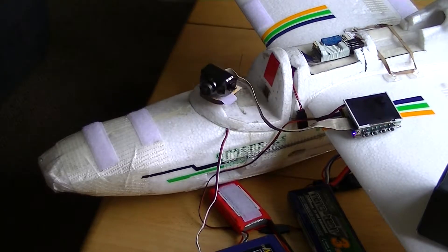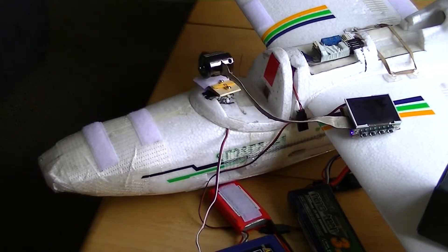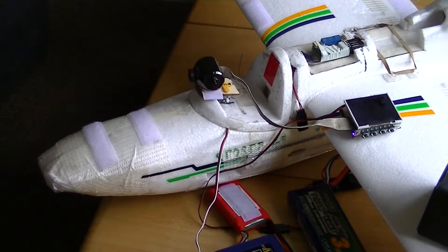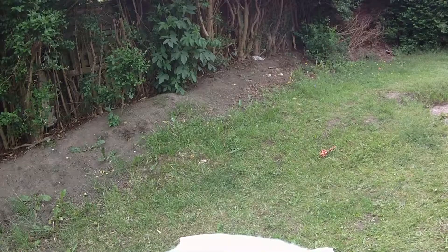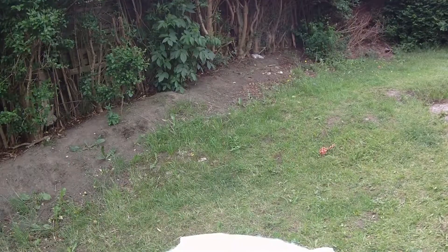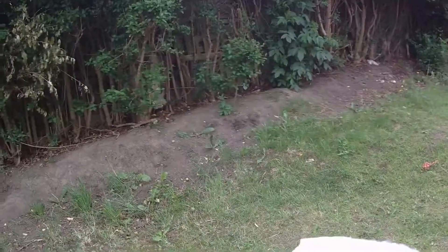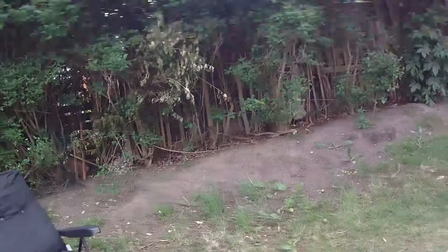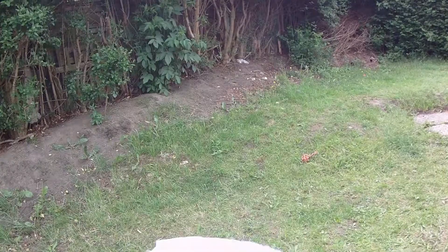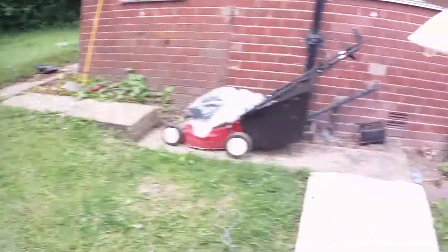I'll just join a video onto this so you can see what that's seen — so you can see for yourself. I've just done the video inside, put the camera mount, just attach this to the other part. All I'll do is just put it on — there we go.